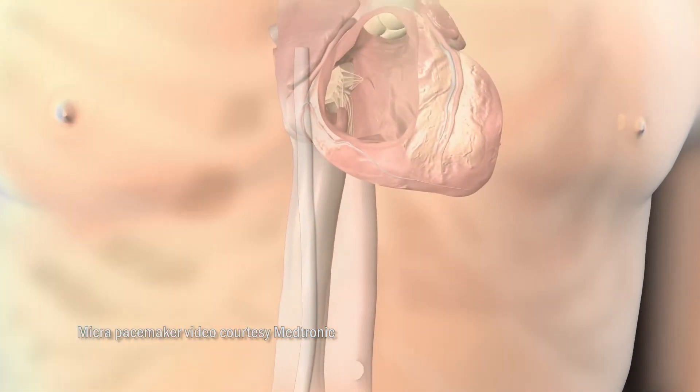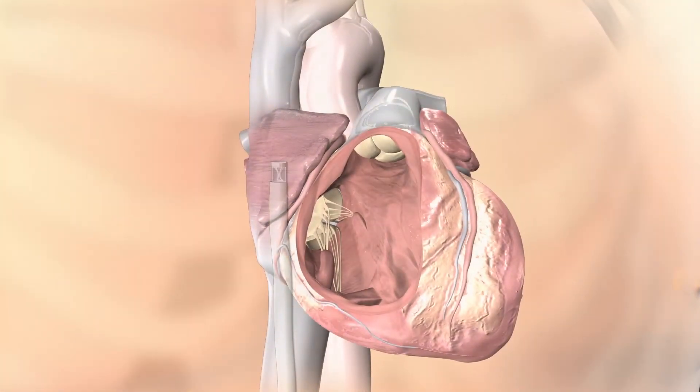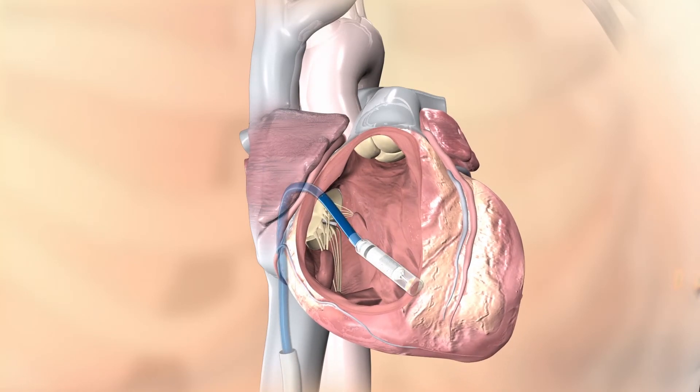With this, we go through the leg region, we go all the way to the heart, and a small microchip kind of pacemaker is implanted — it just sticks to the wall of the heart. There's no wires.